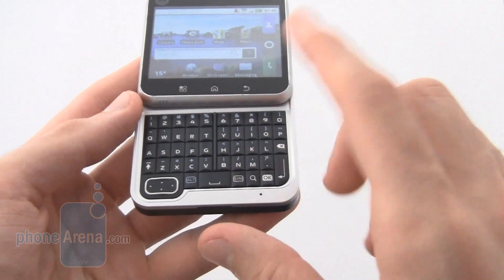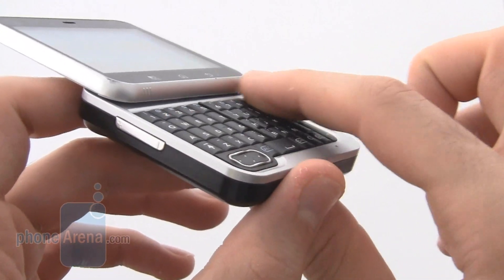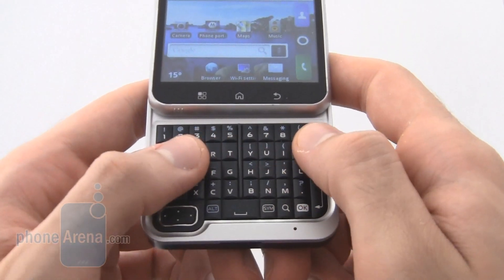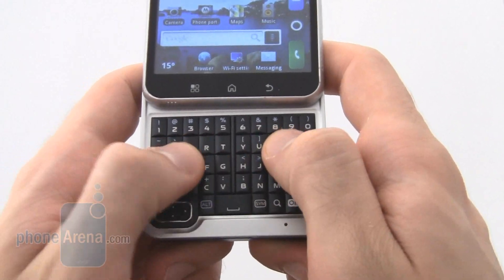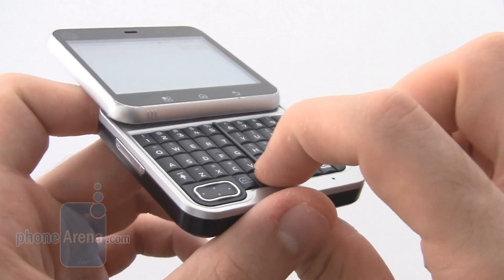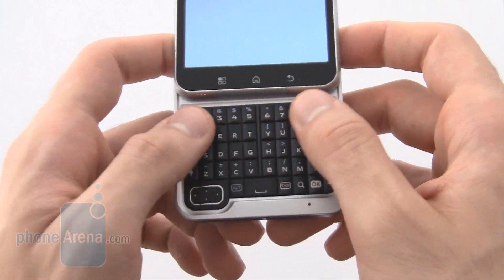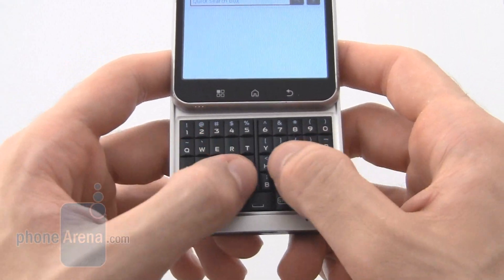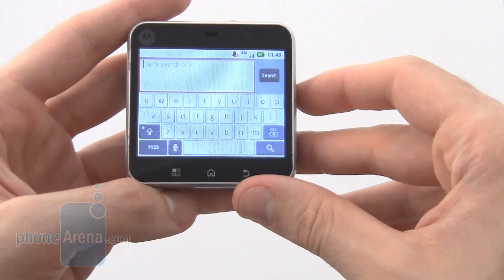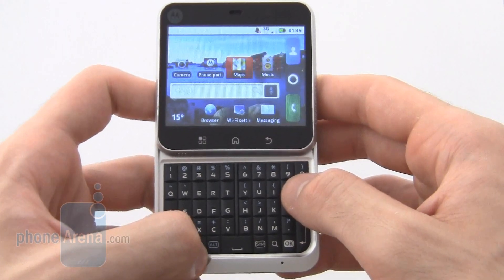Flip out the device to reveal a 5-row QWERTY keypad. This illuminates when open and is raised, so you can really feel your way around the keypad. It isn't too glossy, unlike some BlackBerry keypads, so it feels really nice and enables pretty quick typing speeds. The keys are also nice and responsive with a click with every press, which is great to have. While the keypad is small for long documents, it's perfect for emails and messaging on the go, and is definitely a better alternative than the on-screen keypad. The inclusion of the 4-way D-pad was also very nice, as it enabled an alternative means of accessing various functions on the phone.